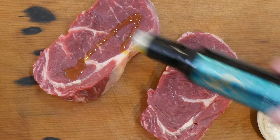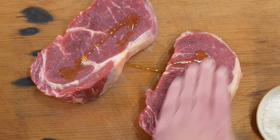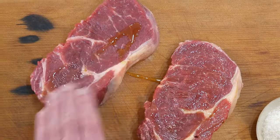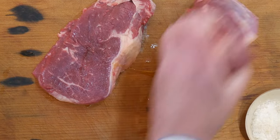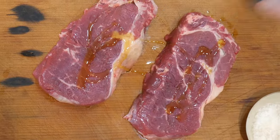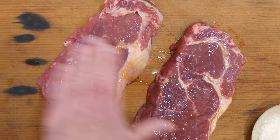I now brush them with olive oil because it helps with even searing and acts as a great flavour enhancer. The oil also prevents the steak from sticking to the cast iron pan, helps my seasoning cling better, and keeps some of the steak juices intact.